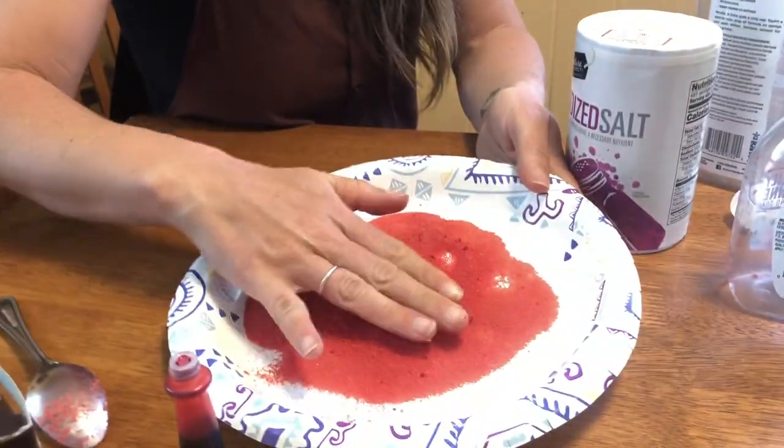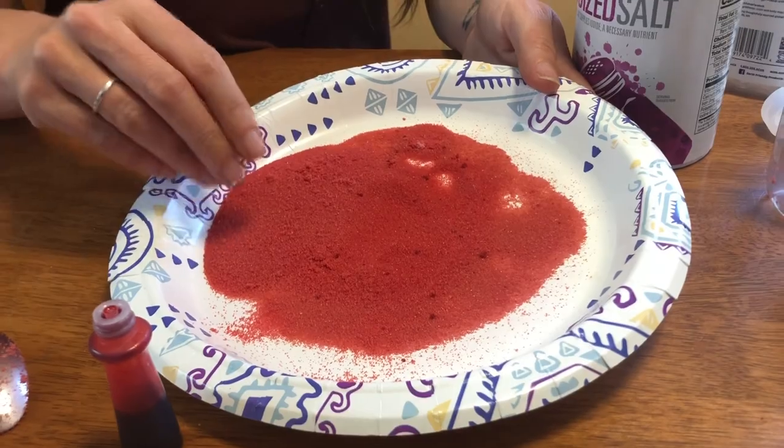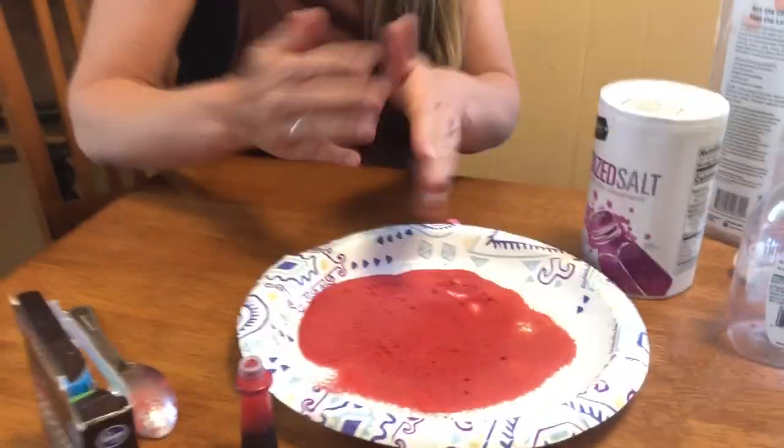I recommend letting this dry on a paper plate so that you can spread it out. This can dry on the paper plate overnight and it'll start to get drier and you'll end up seeing those individual salt grains.